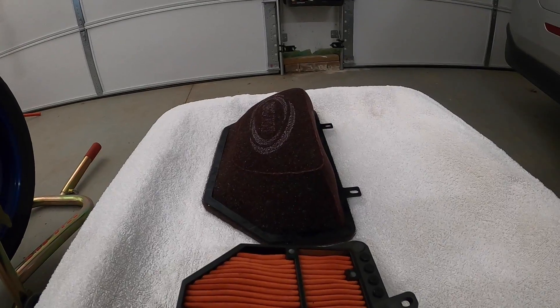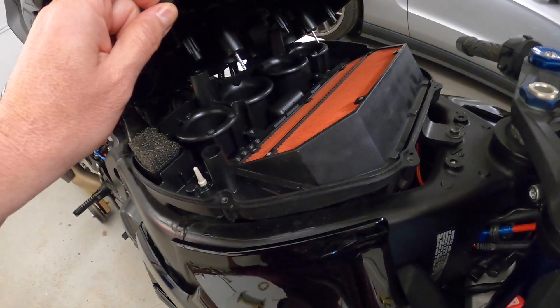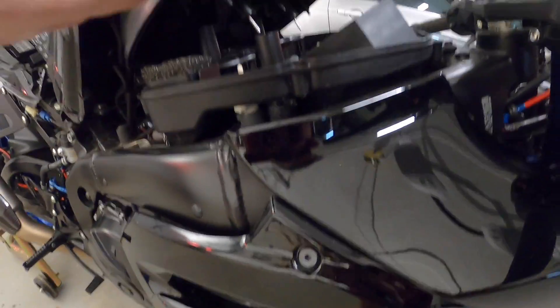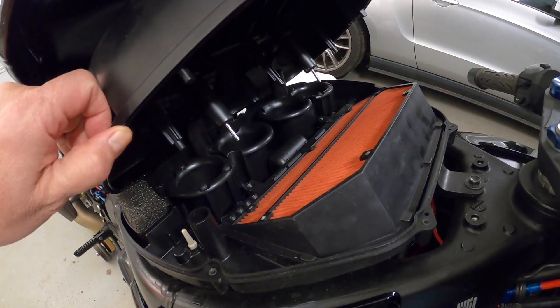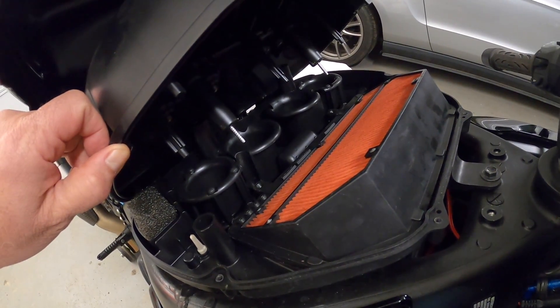Now I'm going to place them in the airbox and show you what the difference looks like. This is the factory OEM filter with the metal screen removed, and that's what it looks like inside the airbox. You can see how it's angled and shaped towards the funnels — the air comes in, blows up, and then down.